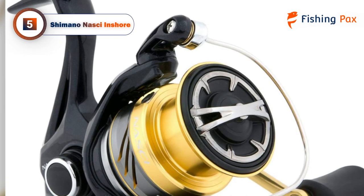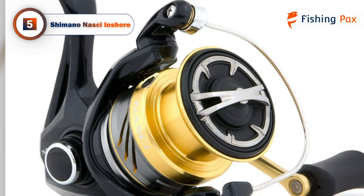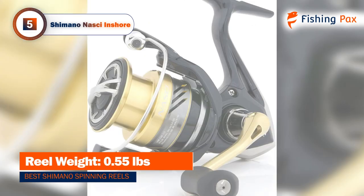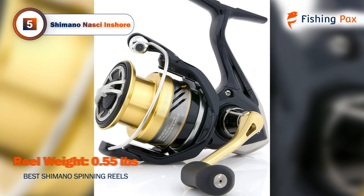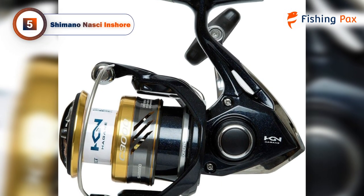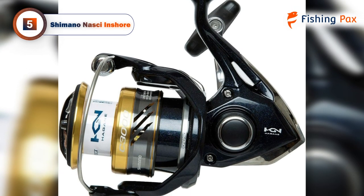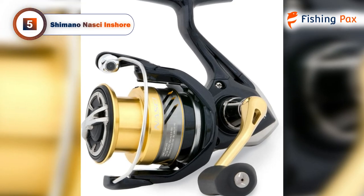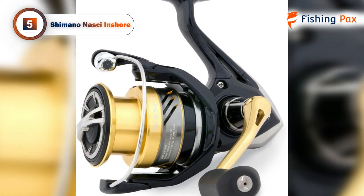The construction also makes use of Shimano's X-Ship design, which moves the pinion gear close to the center of the drive, allowing more power to be transferred from the handle to the rotor. This reel is the first to combine the Hagani gear assembly with Core Protect technology, which means it will stand up to any condition you put it through. If you are looking for a freshwater reel, check out our other products.